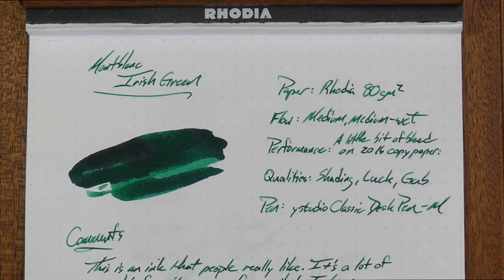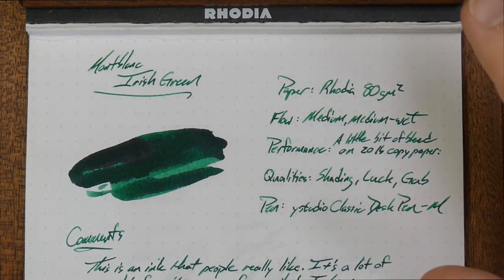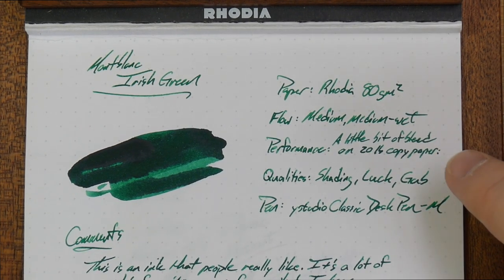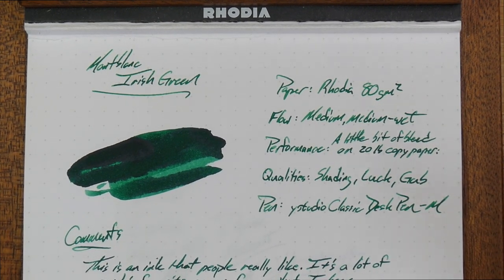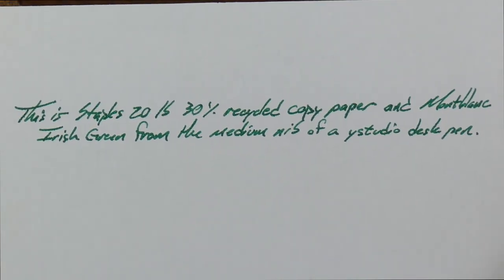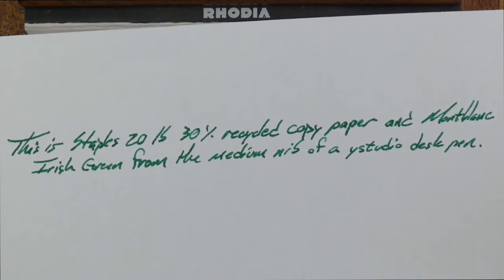It's neither super wet nor super dry. This ink is maybe medium wet, but probably just solidly medium — a very medium sort of ink. Performance on copy paper: I've got a little bit of bleed on the 20-pound Staples copy paper, which is of course 30% recycled and 100% kind of garbo.